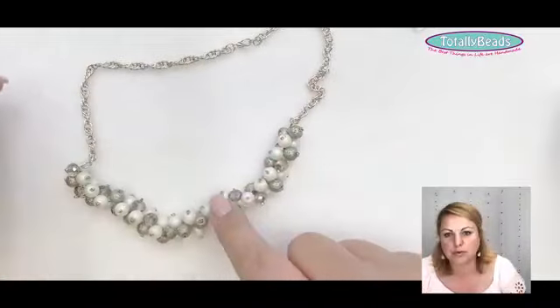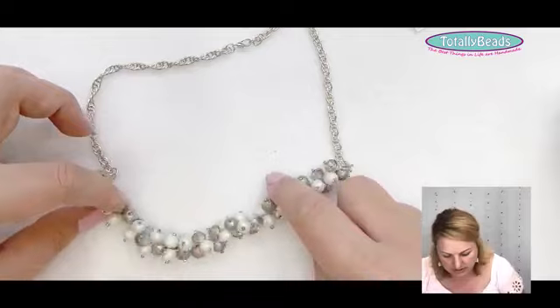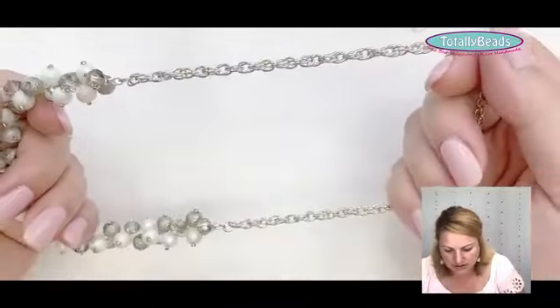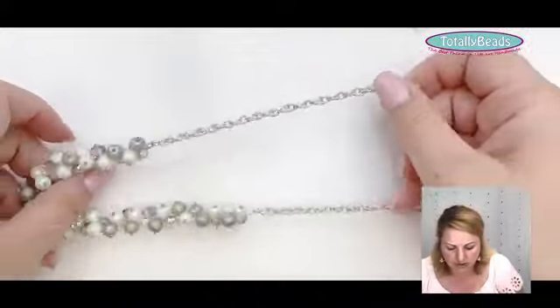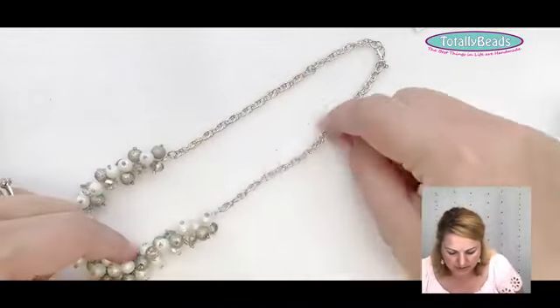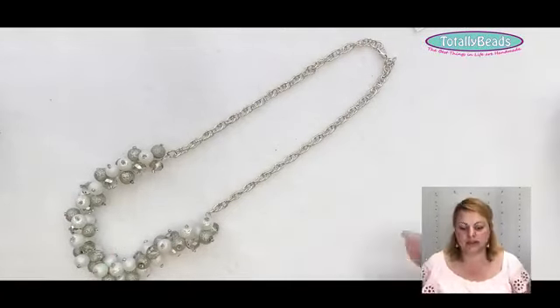One more thing on Tiger Tail — this is a project we're actually doing tomorrow. It's done on Tiger Tail and just because you're using Tiger Tail doesn't mean you can't extend your necklace with a piece of chain. You can always mix your mediums.